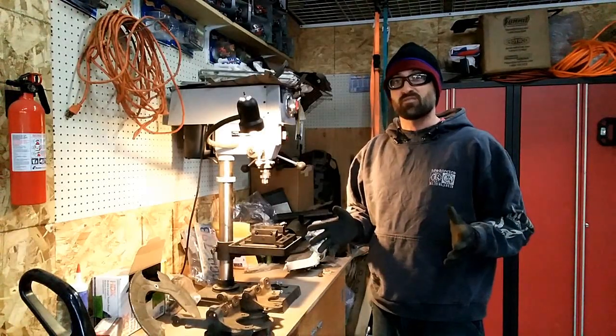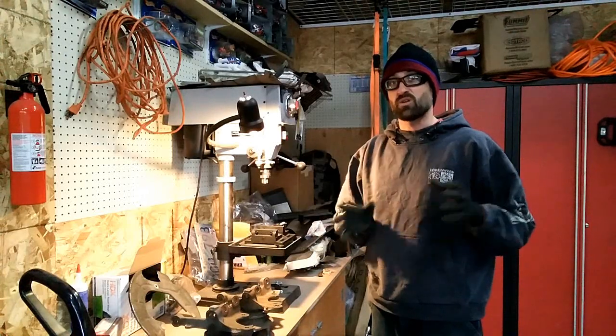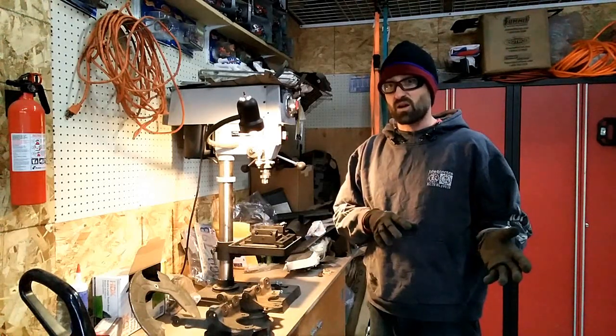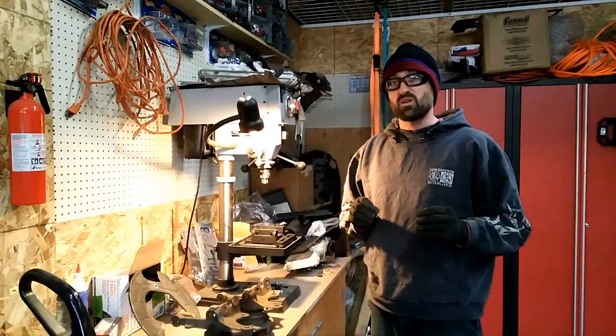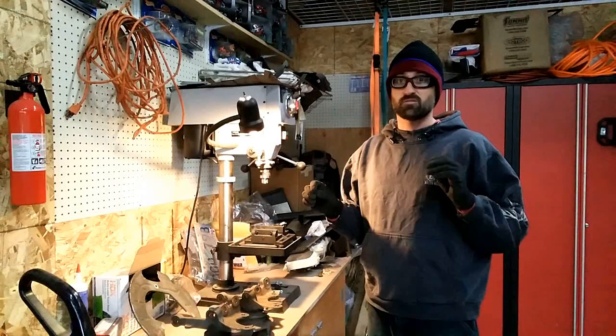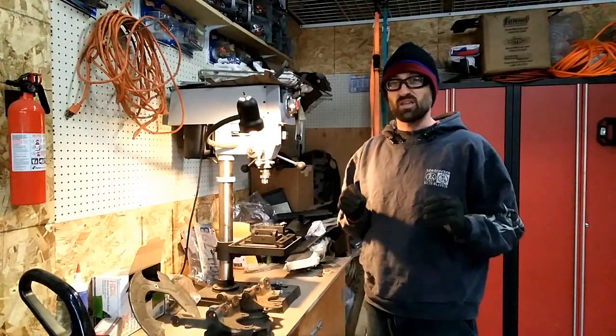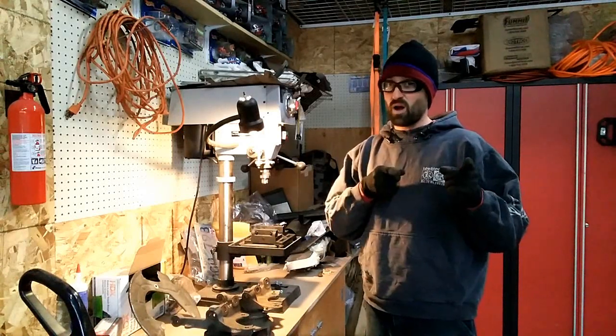Today we're going to start putting together the front spindles for WideFox, which will go into the front suspension. There are going to be some differences between which spindles to use and why you want to use certain ones for your setup. Let's go into each of those pieces and I'll show you what I'm doing for the front of the wide body.